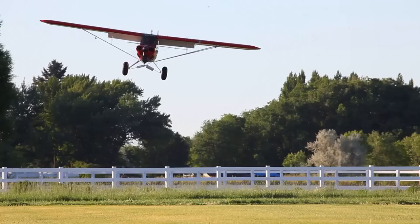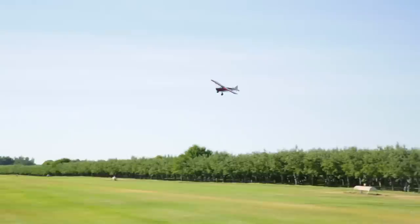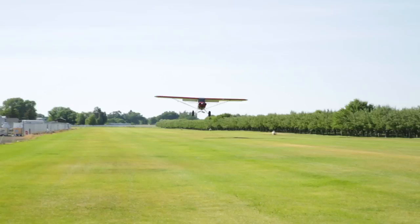Landing the Carbon Cub is a very straightforward process, just like any other tailwheel airplane. We have the three-point landing and we have the wheel landing. Three-point landings are nothing special. The only thing that might take you a while to adapt to is simply the low speed at which it happens. This airplane is very light, has a very low stall speed, so your landing speeds are pretty low.